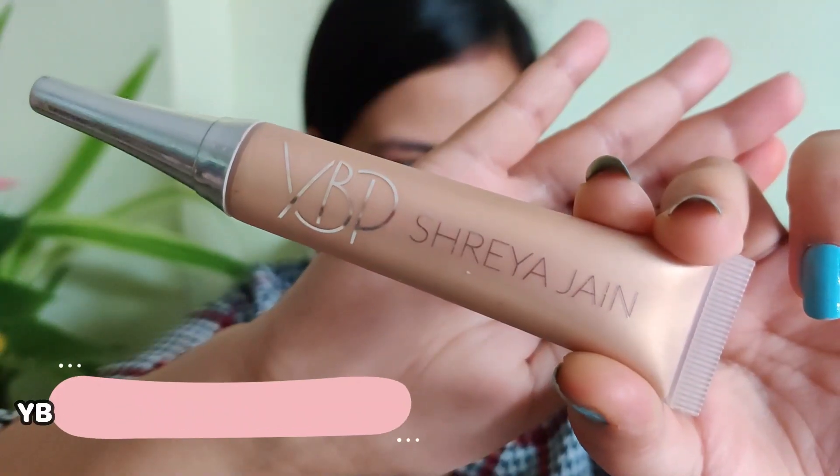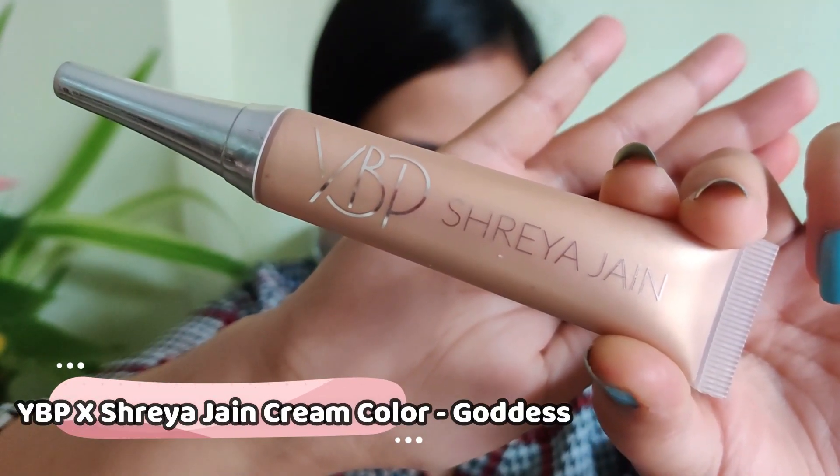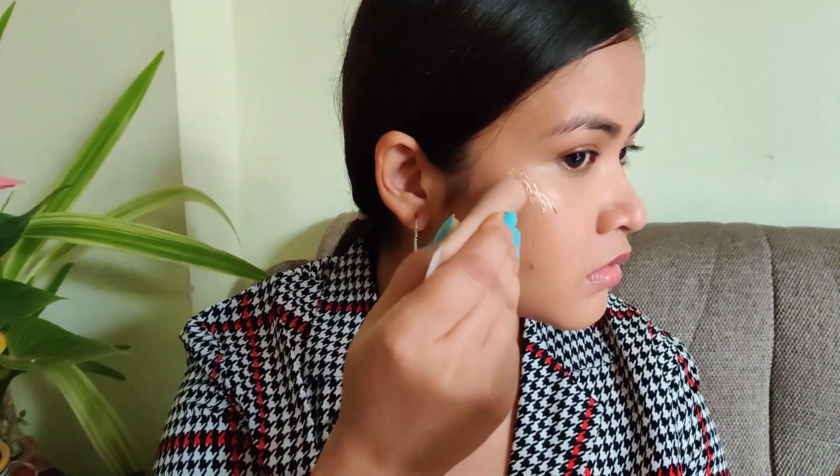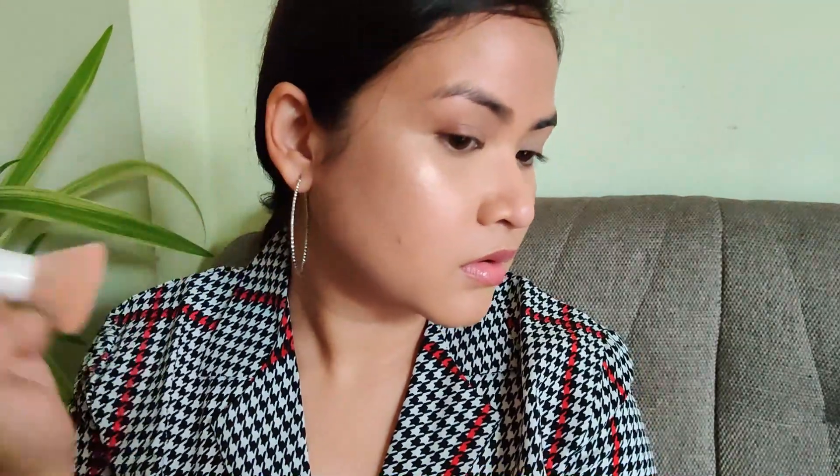Now using this color cream from YBB Cosmetics in the shade Goddess to highlight my face. This is a cream highlighter — you can even mix this with your foundation if you're a foundation wearer. Blending that color cream highlighter with a foundation brush.